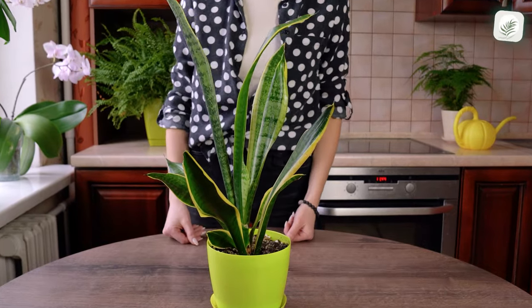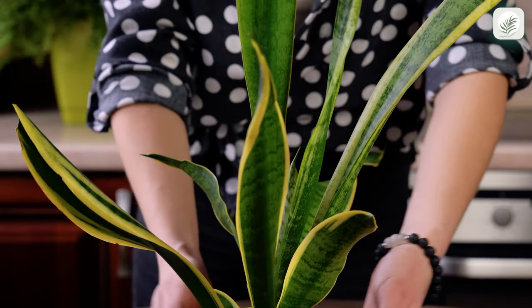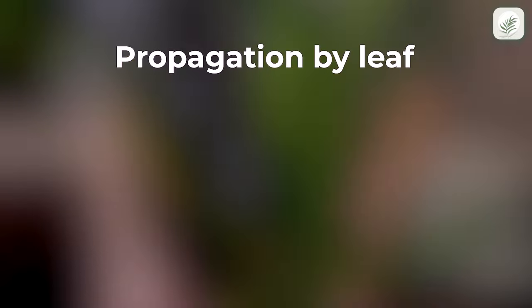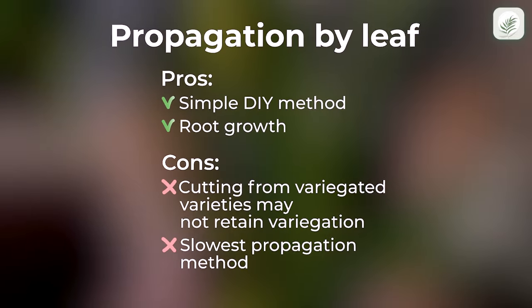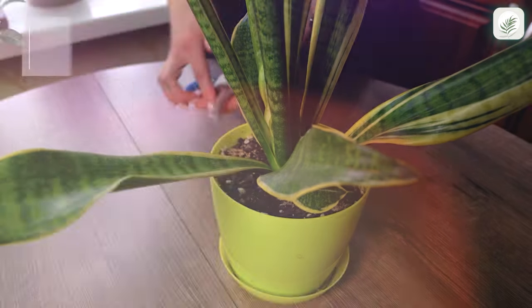Snake plants are gorgeous Instagrammable green friends that are easy to propagate from leaf cuttings. Let's begin.